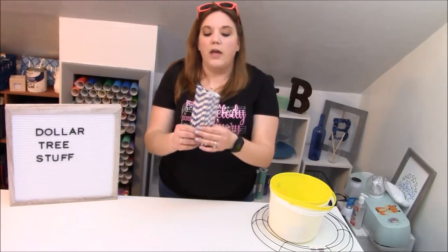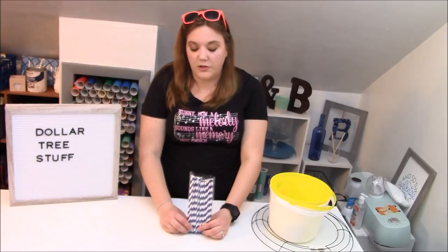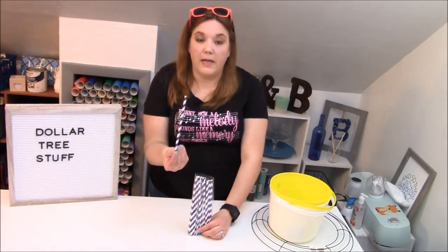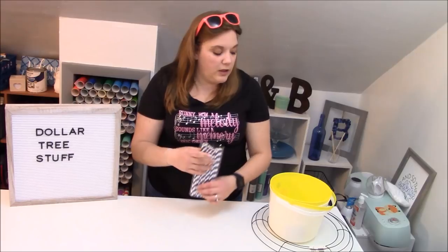They always have some form of a paper straw. These are really good for the environment but also awesome for crafting because you can do a lot with them. I've used these for cupcake sticks, cupcake toppers, and also cake toppers — they're really good for a lot of different things.